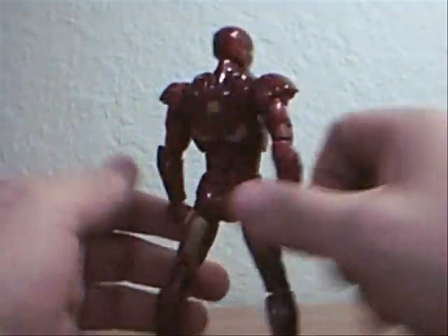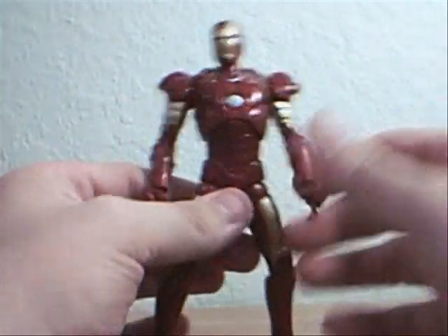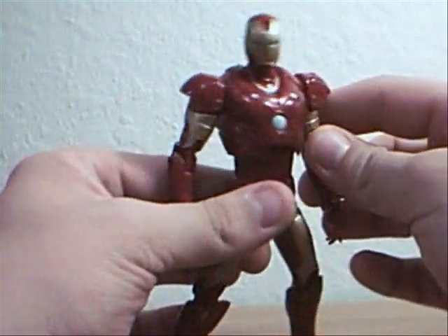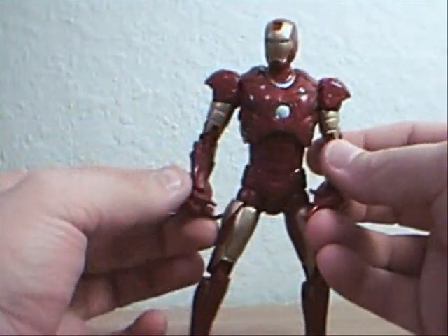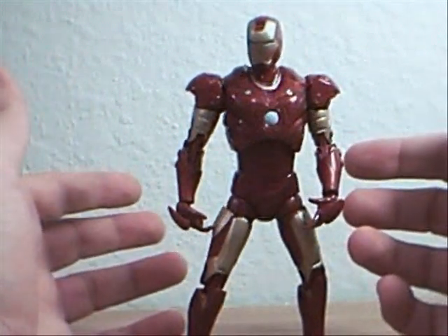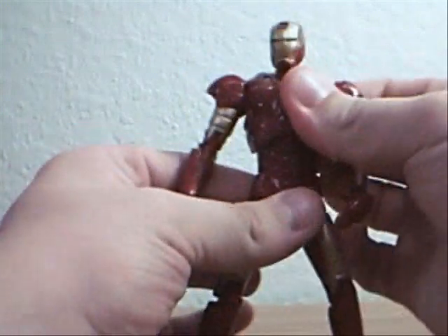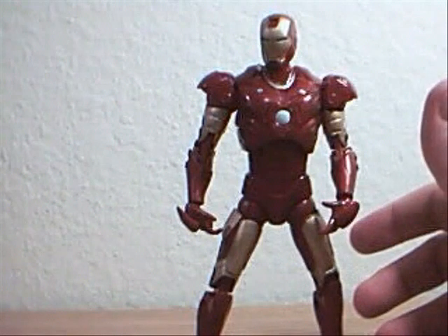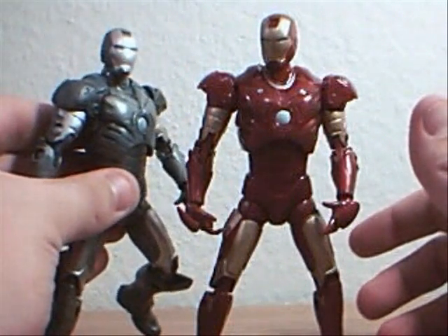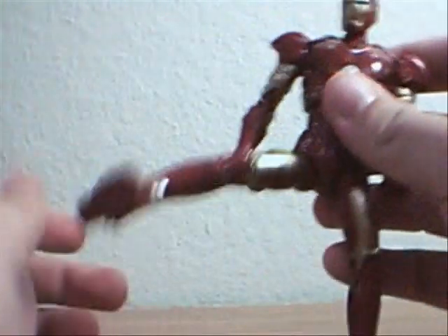Really sharp looking. The detail on it is really nice. Although it's hard to tell what the paint apps are on here — while they're definitely nice, they kind of give the impression that they're nail polish. It's the exact same mold as the Mark II, except this guy's legs don't work whereas his do.